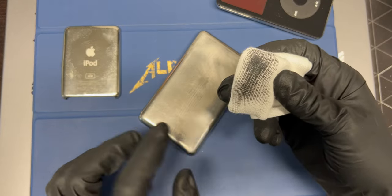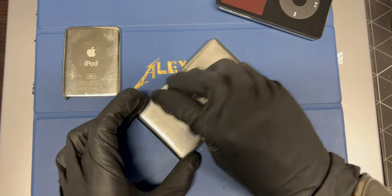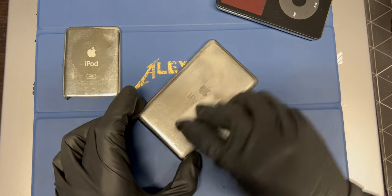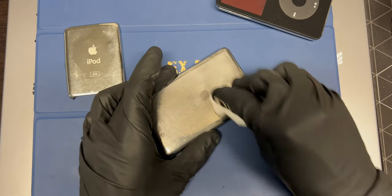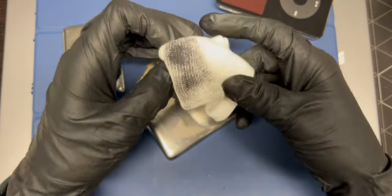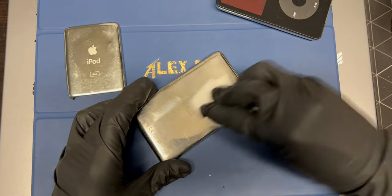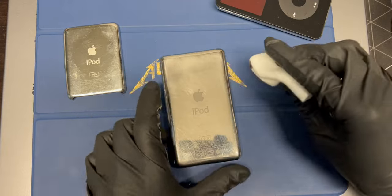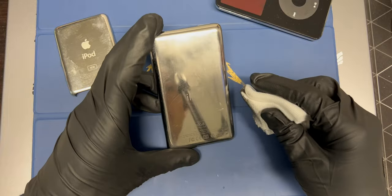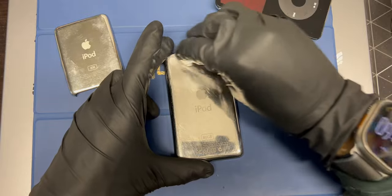Just a couple passes and you can already see it removing some of the grime — or it's removing the letters, I don't know, because I can't really see. I can smell the metal coming off of this thing. I'm not sure if it's dirty or what. Okay, a little better than what we started with, which is good.